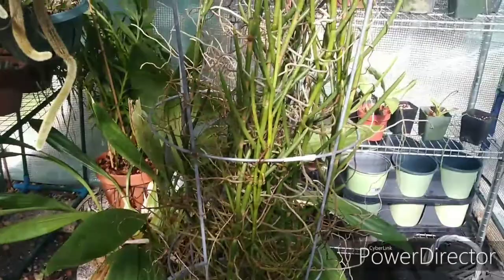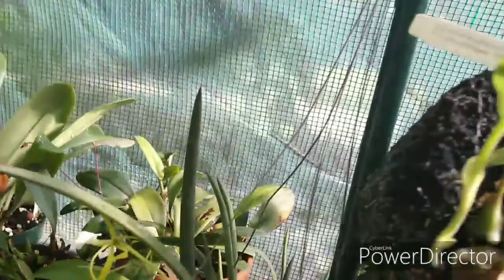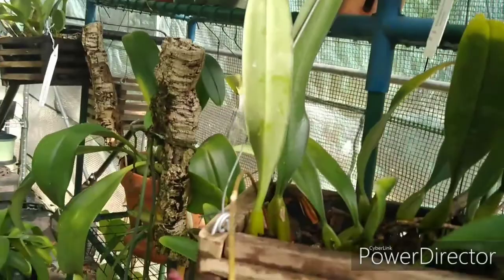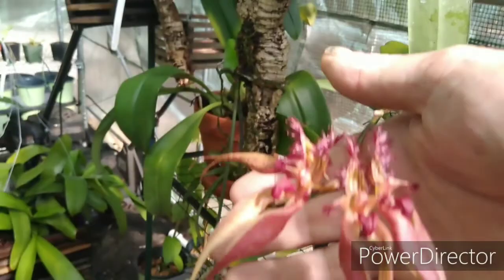There's the Bulbophyllum masterzieanum, and I'll be happy to share the Zygopetalum Rothschildianum and Laelia autumnalis when they open up. At least these guys opened up this morning — that's really cool. And we got a new one open too! Love and peace, keep it growing — we'll see you guys on the flip side. Have a great day!